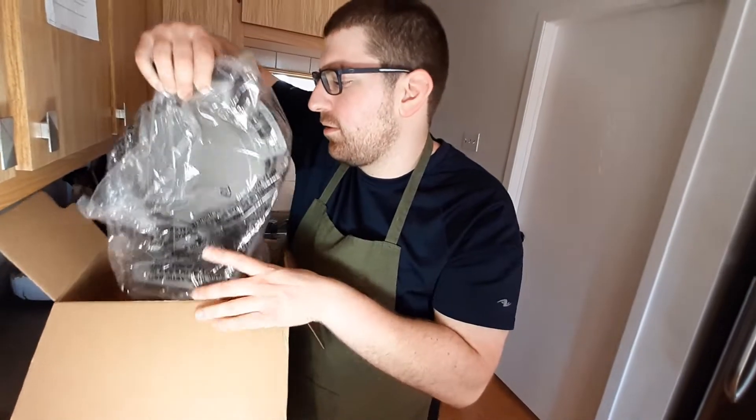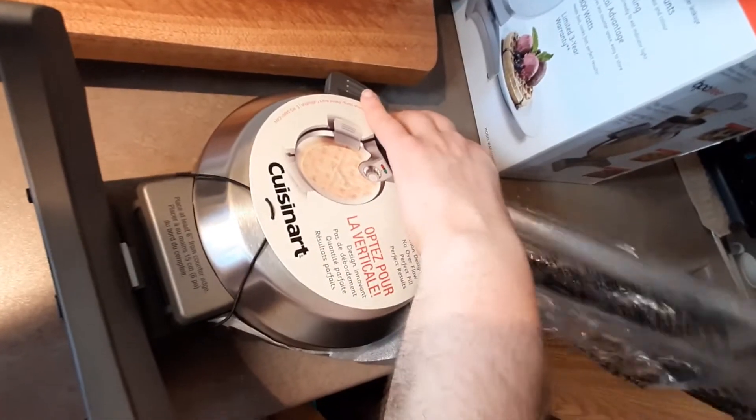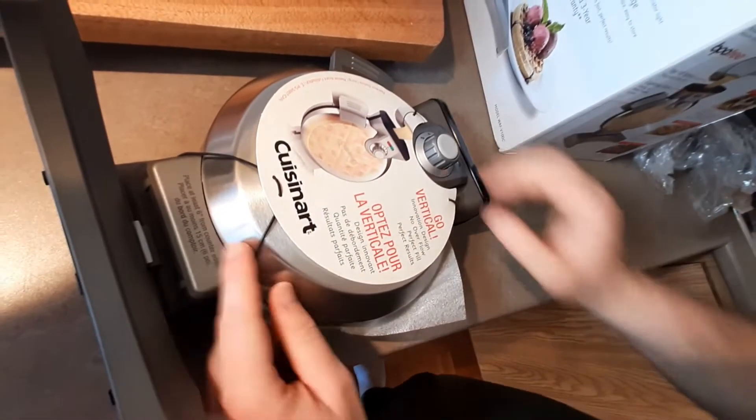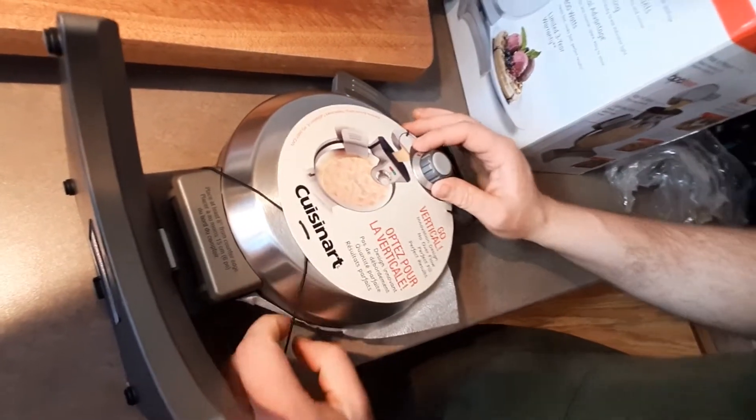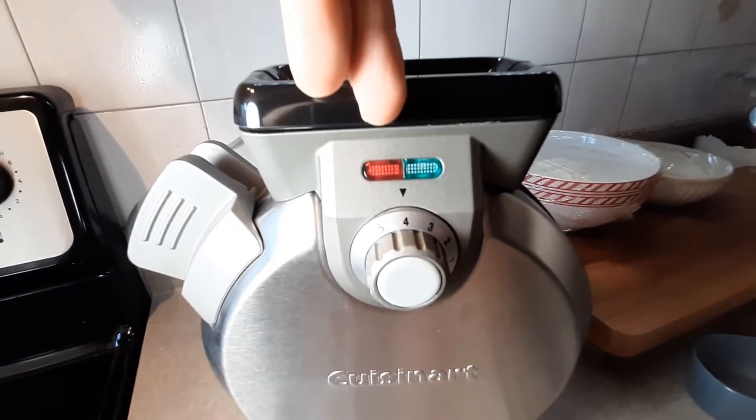Oh, it's got a good weight to it, really feels like a waffle maker. And here it is — we're just getting rid of all this wrapping. It makes Belgian-style waffles and it does things a little bit different. I have it on setting number four, and when this turns red it means it's on.